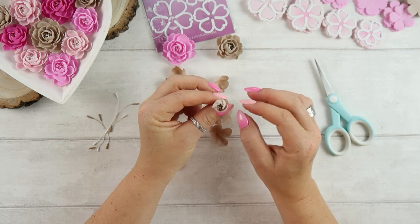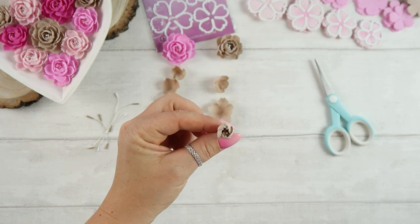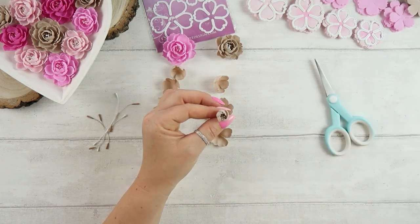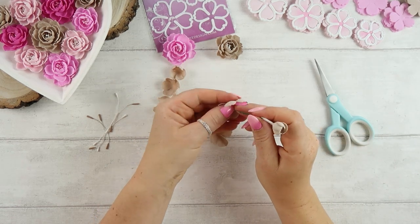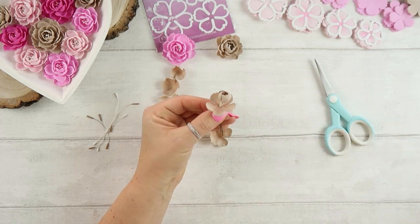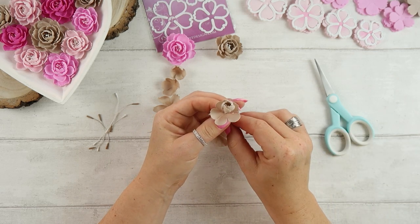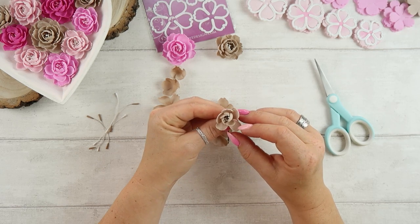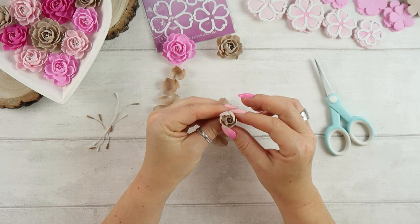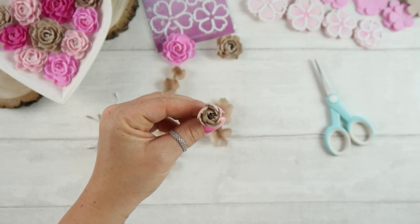For the second layer I do the same — it does not need to be as tight anymore. I add glue between the layers only in the center of the flower; you do not need to worry about the exact position of the petals because they will overlap. For the third layer, the position still does not matter much. With the last layer it becomes important — we place the petals in the gaps between the petals from the previous layer, so the last layer should not overlap with the previous one. I add glue between each layer.